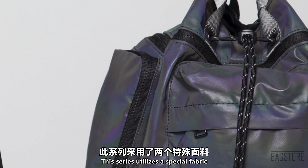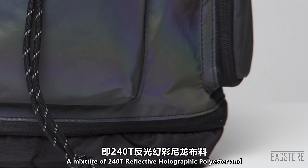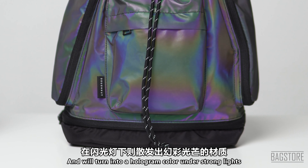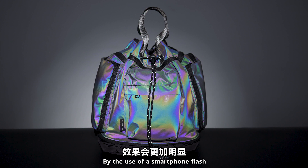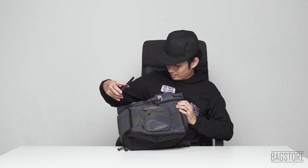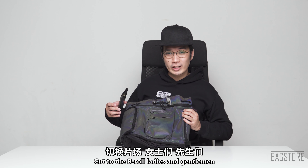This series utilizes a special fabric — a mixture of 240T reflective holographic polyester and 400D glossy nylon. It looks dull gray under natural daylight but turns into a hologram color under strong lights. The color becomes even more saturated and intense with a smartphone flash. Let's cut to the B-roll to show this effect properly.